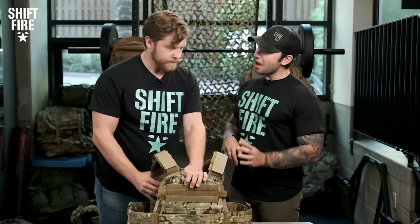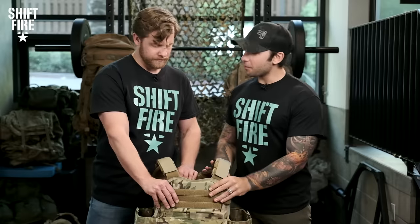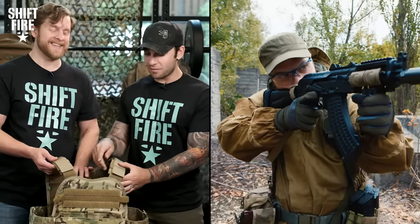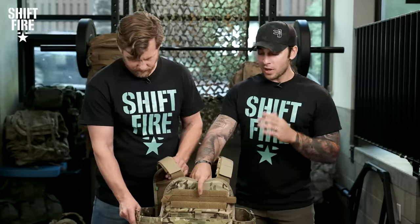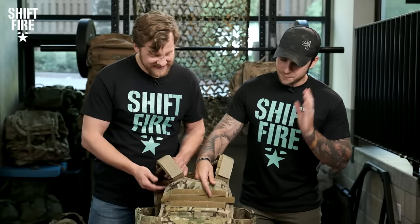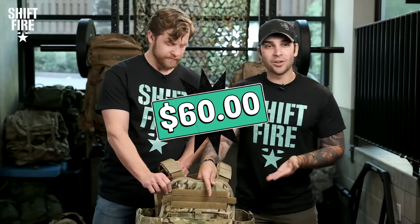What we have here is the Condor Modular Operator Plate Carrier, or the MOPC. I actually have a personal connection to this plate carrier because it is the first plate carrier I have ever owned. Before I joined the military, I was huge into airsoft, and in airsoft you try to imitate real-life plate carriers. I thought this would be a great plate carrier, and for a 16-year-old running around, it did exactly what I needed it to do. This is a $60 to $90 plate carrier.